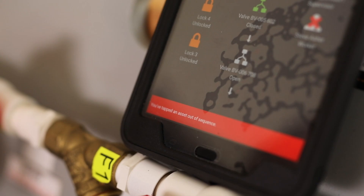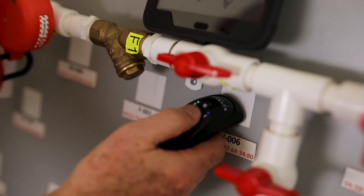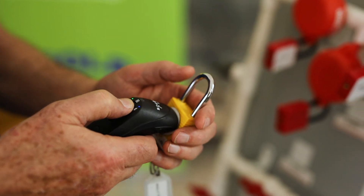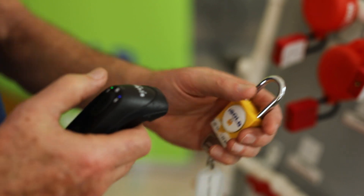We go and place electronic tags or NFC tags on all the isolation points throughout the plant. That could be valves, electrical switches — could be anything that can isolate energy that stops people getting hurt. We give people an electronic signature, an ID as well. Lock boxes, everything to do with the isolation has an electronic signature.